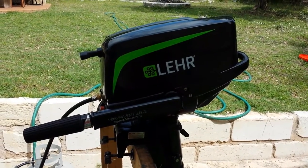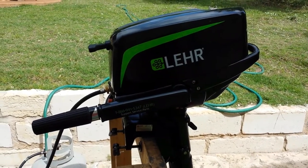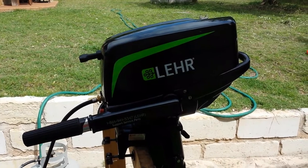This is a Lear 5 horsepower propane outboard motor. It has a long shaft. It was used on the sailboat for about three days.